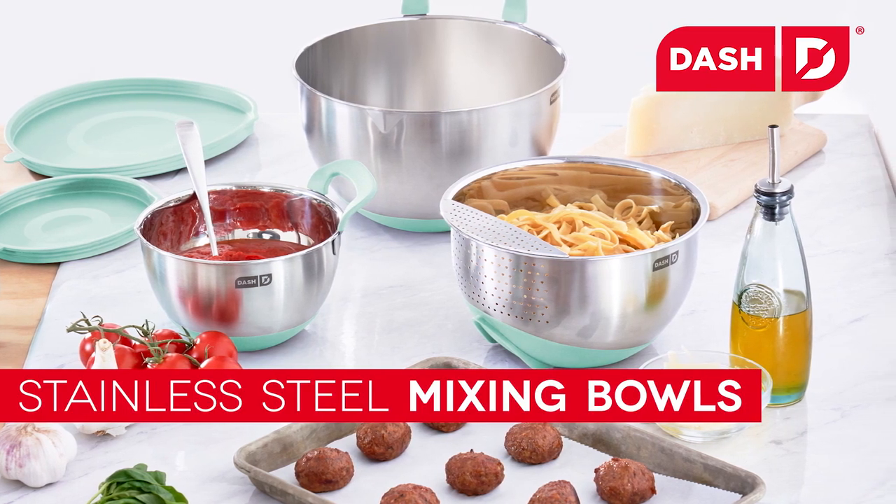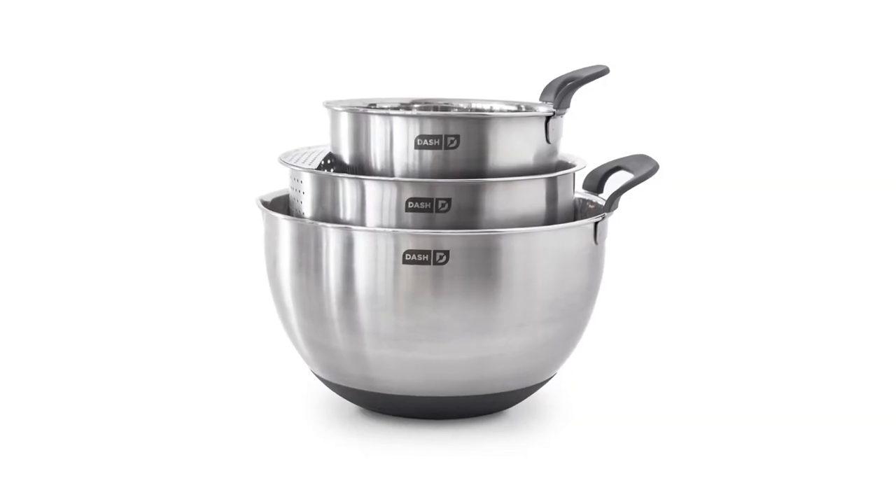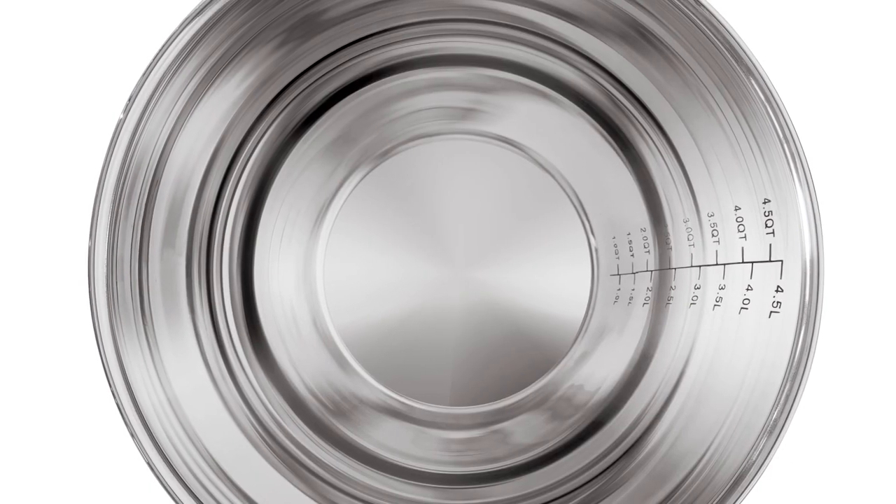These are the DASH Stainless Steel Mixing Bowls that can measure, store, pour, and strain. Each bowl in this set of three has a non-slip silicone base, a built-in pour spout, and interior lines for precise measuring.